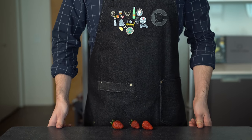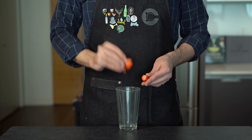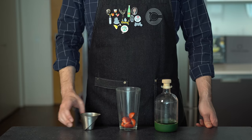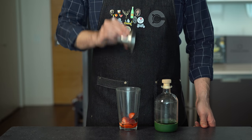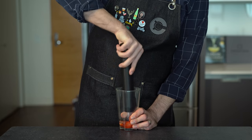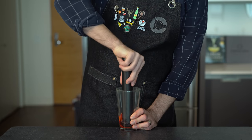For our basic version, the easiest way to incorporate fresh strawberries into a cocktail is just to muddle them into a basic sour. Here we're adding three-quarters of an ounce or 22 mils of simple syrup and about two strawberries, and we're just going to muddle it all together into a shaker glass.